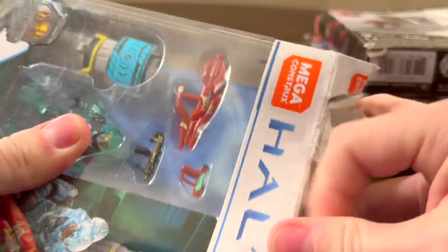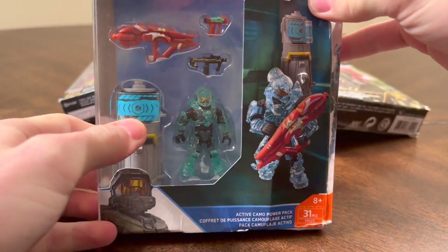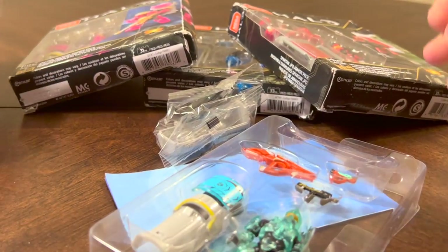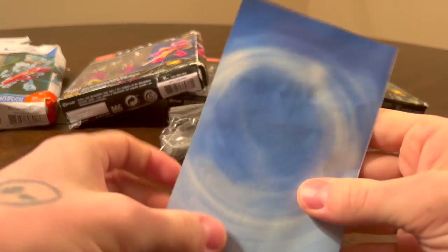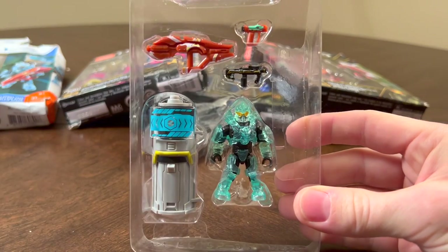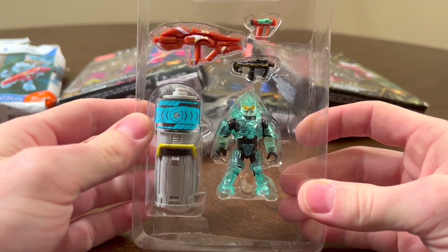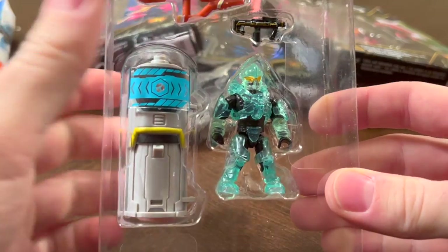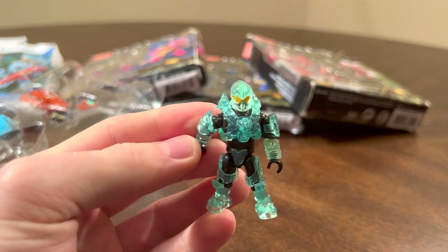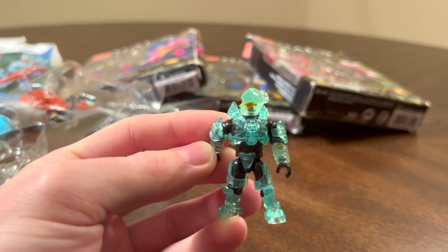So let's finally free this Helioskrill from its packaging — it's been long enough. Really lovely display here, and yeah, this is for the Active Camo. I've always said Mega Constructs needs to do more with multiplayer game locations and equipment and maps. Here's a basic instruction manual — I don't think we're going to need it to build this one. Here is the Helioskrill. That gold visor is a really nice paint job — I'm a big fan of that. And then the black undersuit.